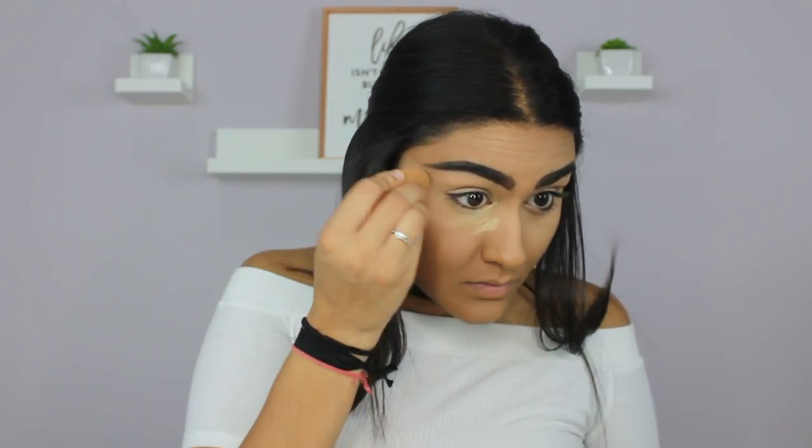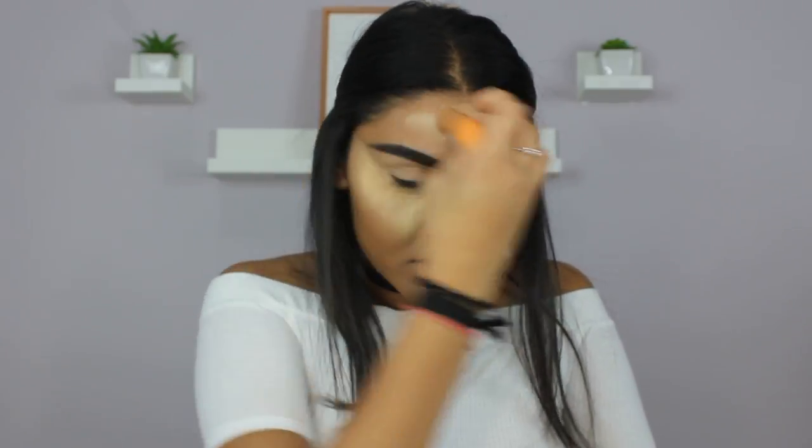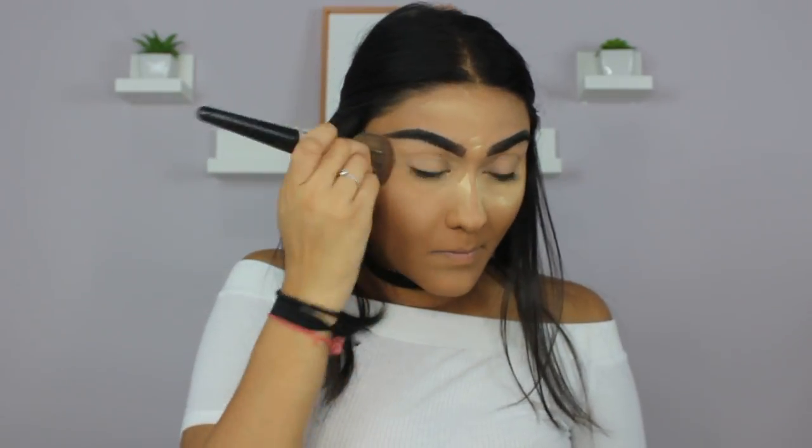Now I'm going to take my Makeup Revolution Banana Powder and bake wherever I put that concealer. Then taking my Bare Minerals Bare Pro Powder Foundation in the shade Cardamom 23, I'm just going to set my whole face.